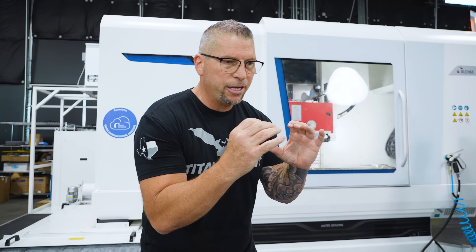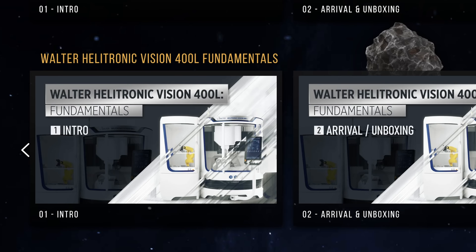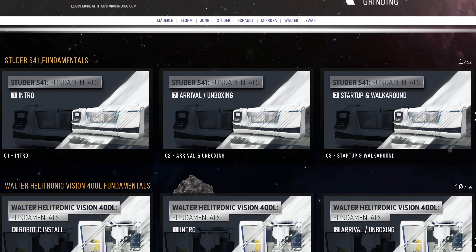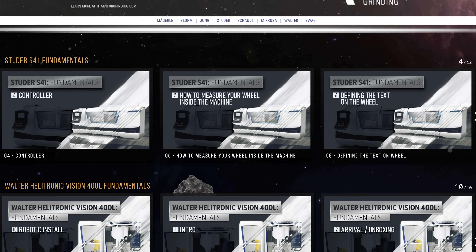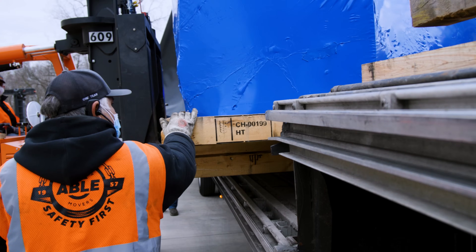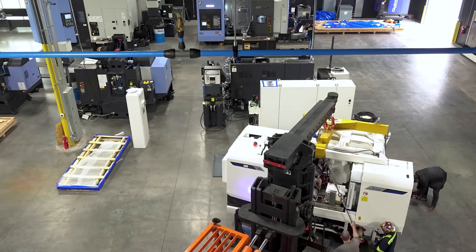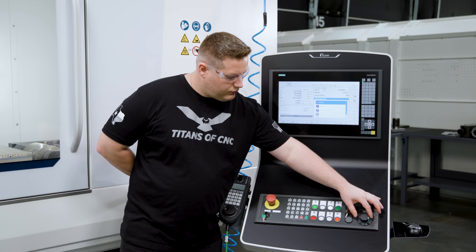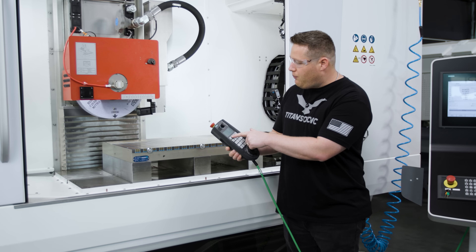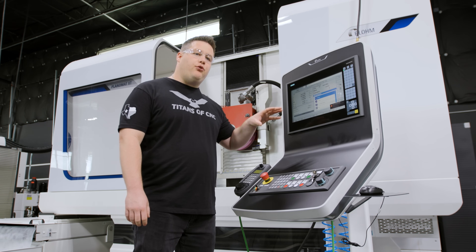As you scroll down, we have a machine-specific fundamental series that will cover the Walter, the Studer, and the Blohm. There will be a series on each machine and you will be able to take the journey along with us as we receive the machine at our facility — as we rig the machine, as we set up the machine. We're going to show you how to turn the machine on, give you a complete in-depth tutorial on how to use the control, how to move the different axes, and show you different techniques on how to set up the machine.